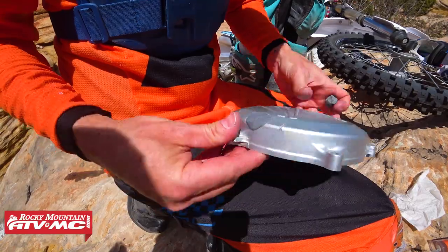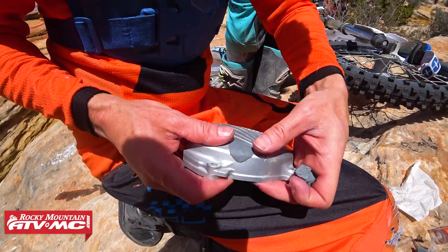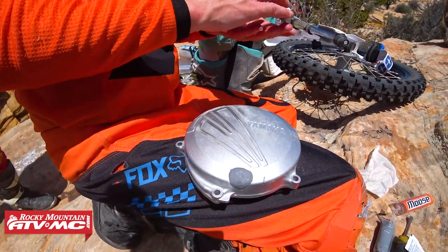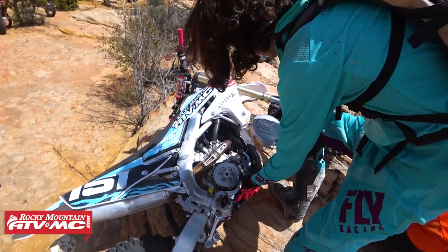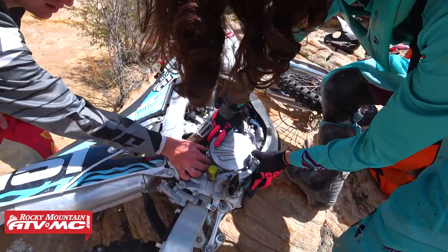That looks pretty good. You really don't need to goop it up and put a ton on there because the stuff works really well — it's going to be about as hard as steel when it finishes. We'll let that sit five minutes or so and see how it works. While it's drying we'll set the cover back on and leave the bike tipped over so the oil doesn't get to it.